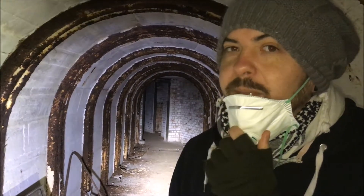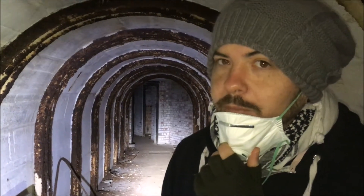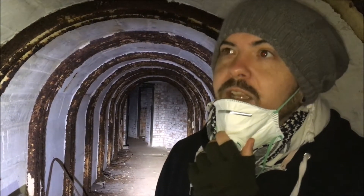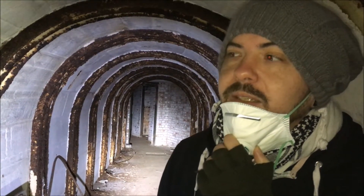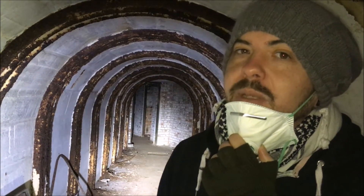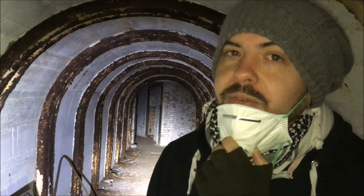We're going to go in. There is asbestos, so we've got masks. What's really interesting is that these were actually original existing caves, which probably — nobody can actually properly date them — but they were just recycled. So they were recycled into this natural underground shelter.